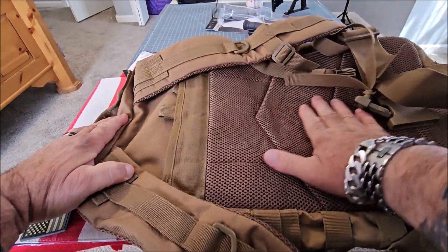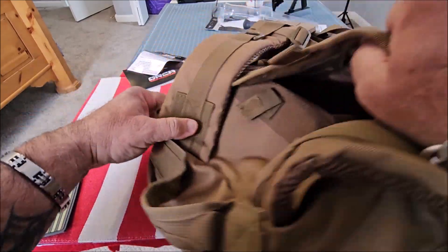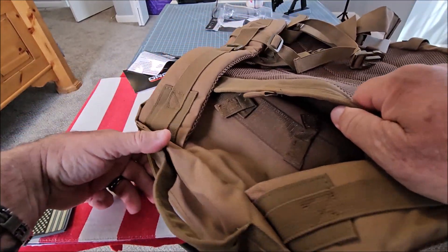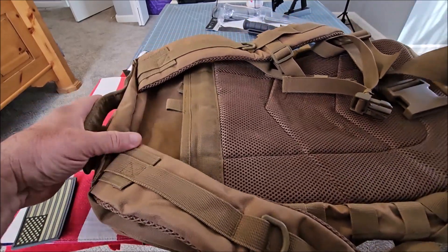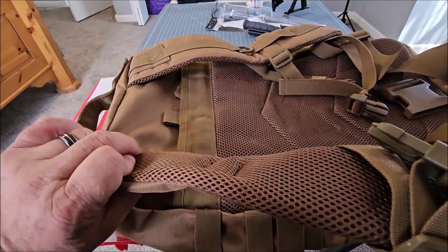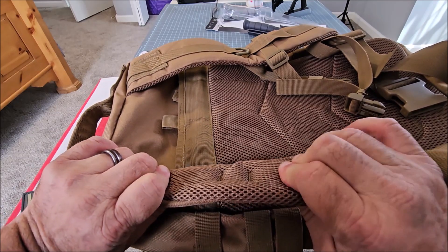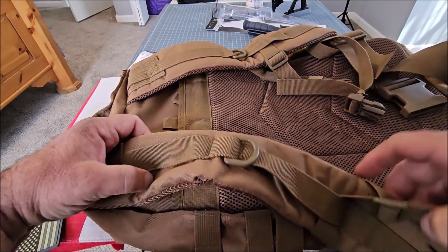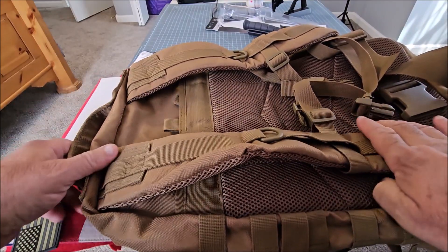There's meshing here that's very comfortable against your back, and this opens up and you can store wet clothes or anything you want in there — it'll hold a laptop if you want to do that. The straps are also very nicely cushioned and they're mesh as well so that it breathes, which makes it very easy and comfortable to carry.